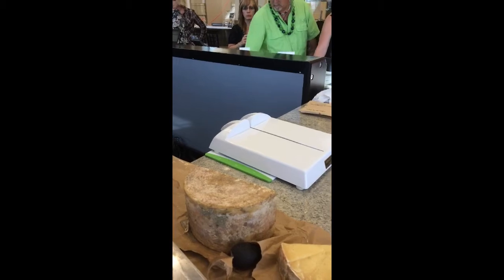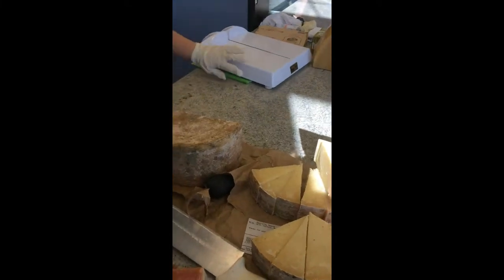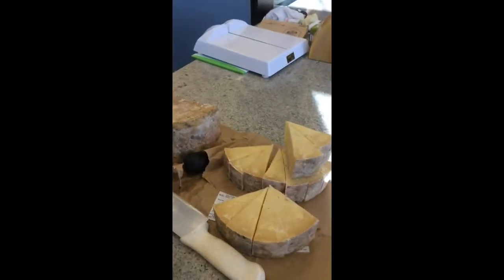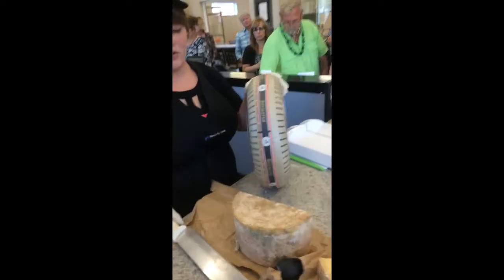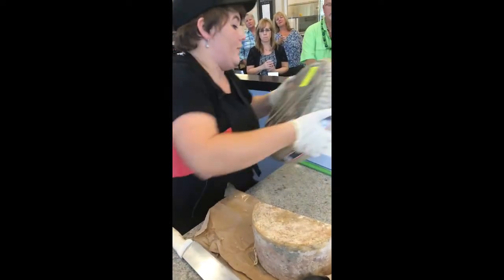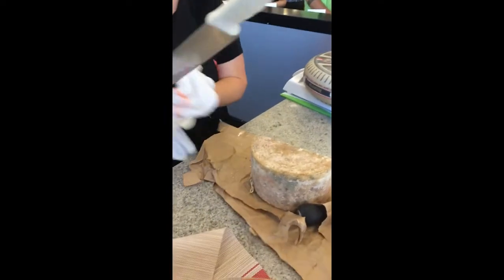We're going to hack into this one. Before you even set this big wheel on your cutter, you're going to want to pre-cut it, similar to how we did the cloth-bound cheddar. I actually forgot to wipe down that knife, so we'll wipe that down really fast.